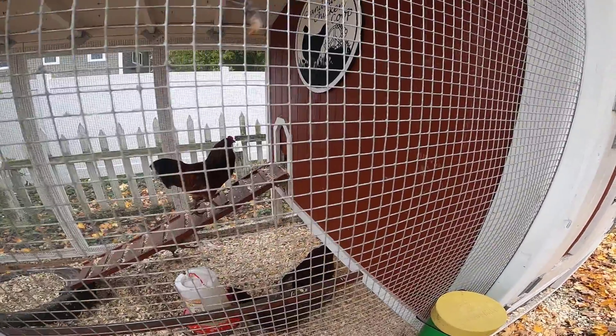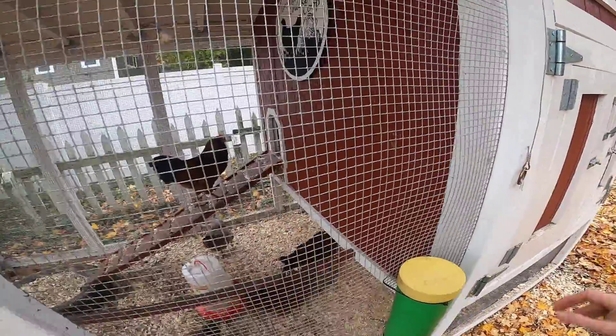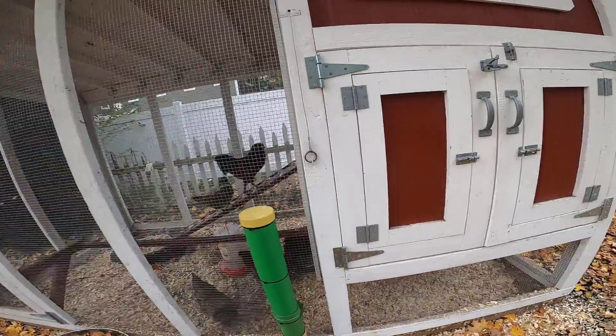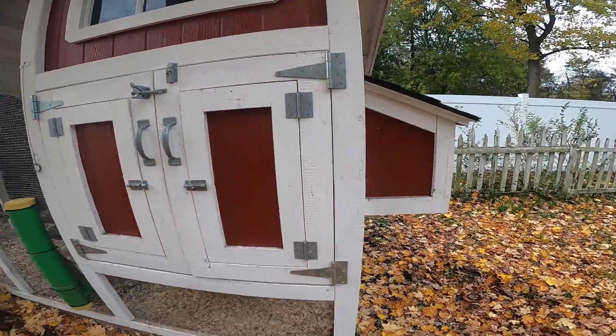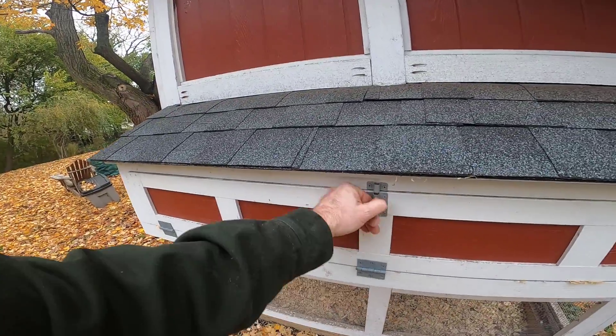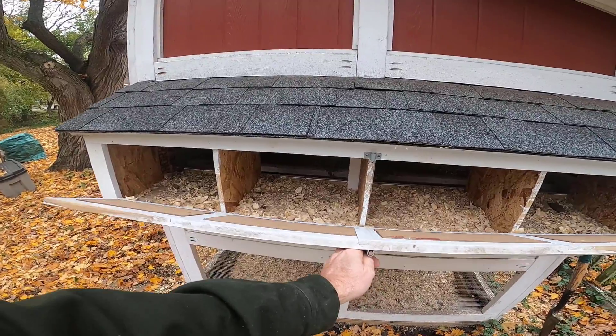I do have it so that the coop door can be closed from the outside. We haven't done that very often because since the coop is enclosed we don't really bother closing it very often. We have the door to access the roosting boxes, although the chickens aren't very good at using those yet.